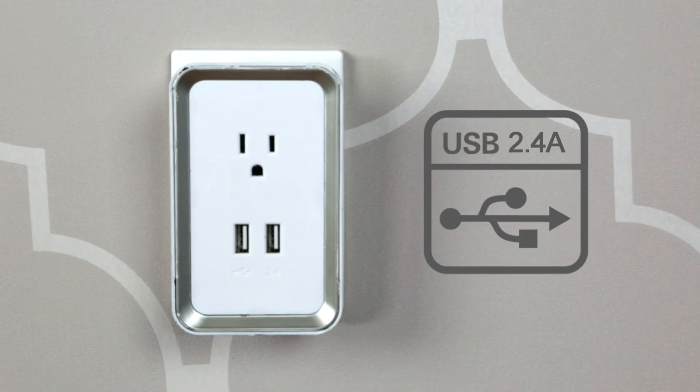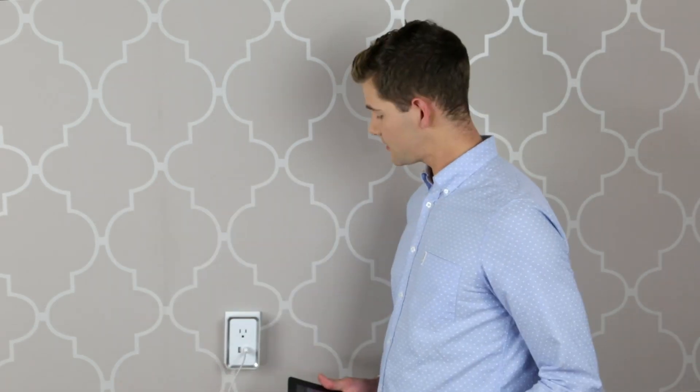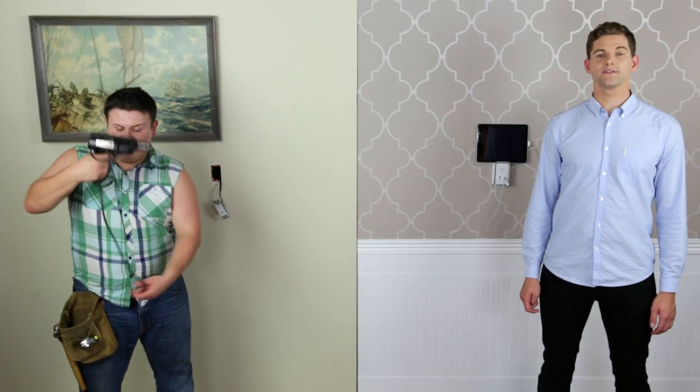Smartlet has double high-speed 2.4 USB ports so you can charge any device. It even has a handy place to rest your device while it charges. Smartlet even leaves an existing outlet free in case you need to plug in something else.